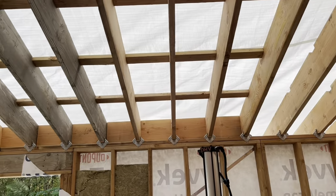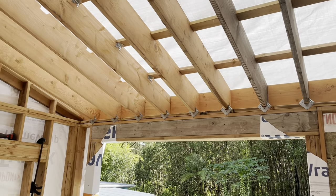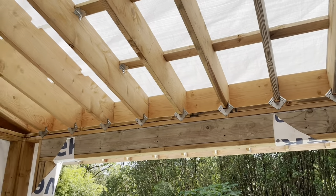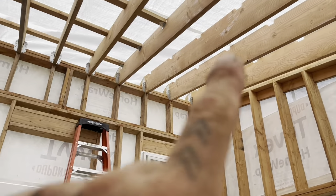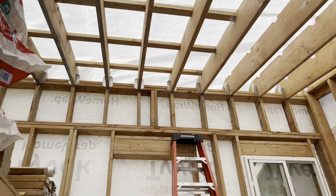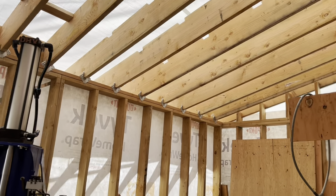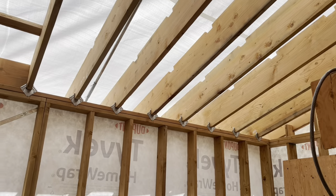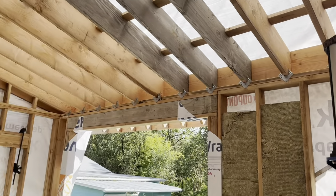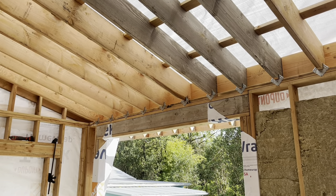All right, so I got all the blocking put in on this front wall in preparation for the metal roof showing up. I still need to do the blocking on all the back here — I just have to do the blocking up to the point where the metal roof is going to go; that other part I can do later. Just working on that, hoping the metal shows up maybe this week or after New Year's.